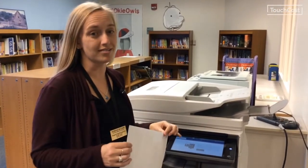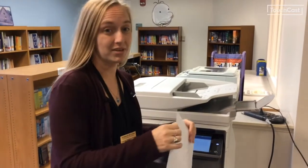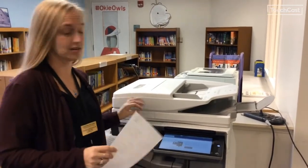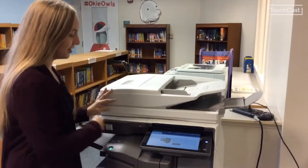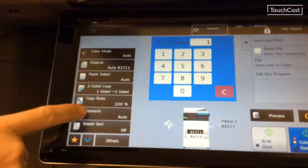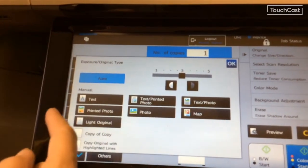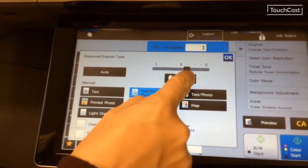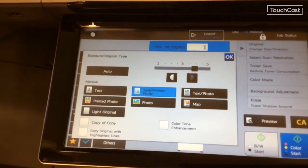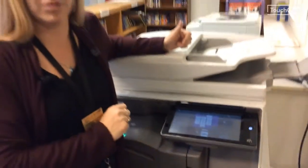A lot of you end up making copies of copies — the more you do that, your exposure is going to lessen. But there's a way to fix that. Put your paper on, scan in, and when you go to copy, hit exposure. You can also adjust for picture, or picture and text. If it's all text, you can leave it, but if it's been a copy of a copy, you want to make it darker. Hit okay and start the process.